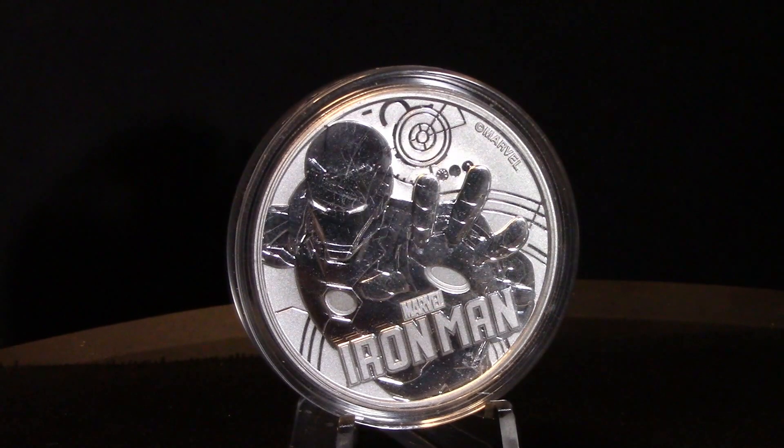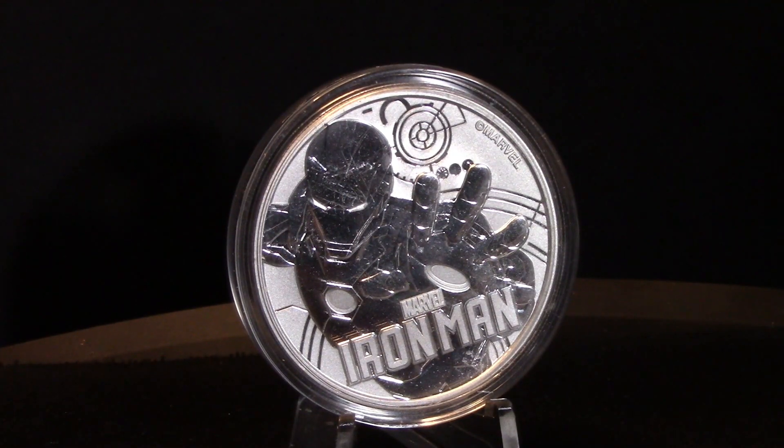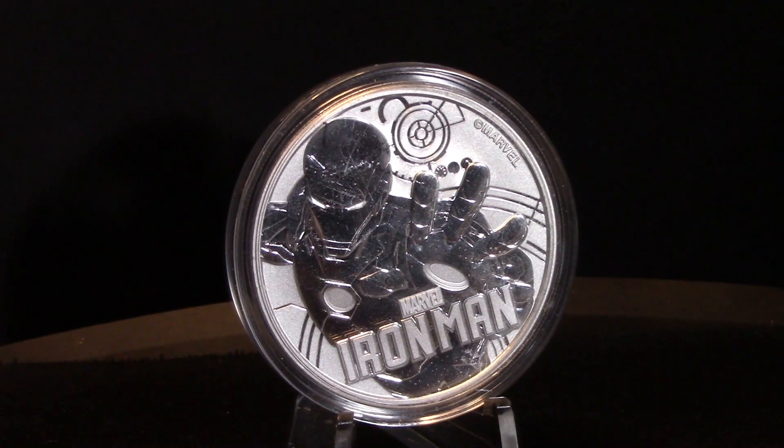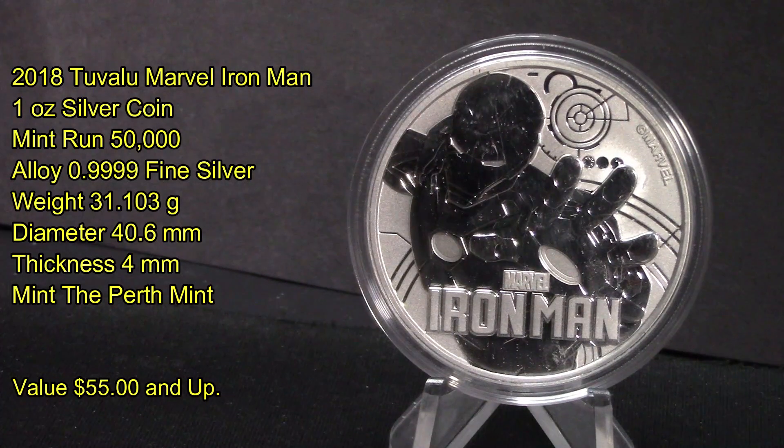On today's video I thought it'd be a cool time to share this Iron Man one ounce silver coin, with the return of Robert Downey Jr. as Iron Man and Tony Stark. Let's get into some details on this coin right now.